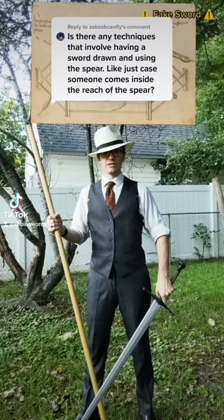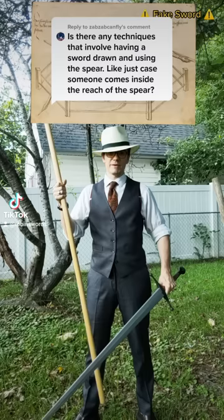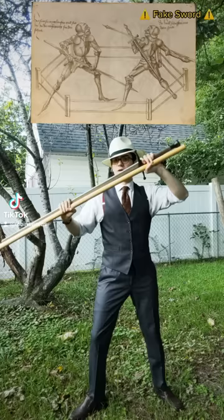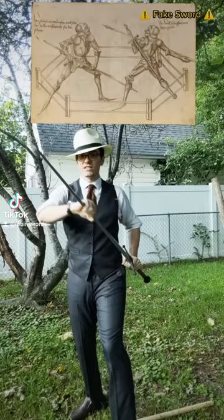Judicial dueling manuals detail the use of sword and spear together, and this picture above is a perfect example of the two main ways you see it used. The fighter on the left has his sword and spear clamped together. This way he can fight pretty much unencumbered by the sword until such time that his spear becomes undesirable, and he can just drop it and continue with the shorter, closer weapon.